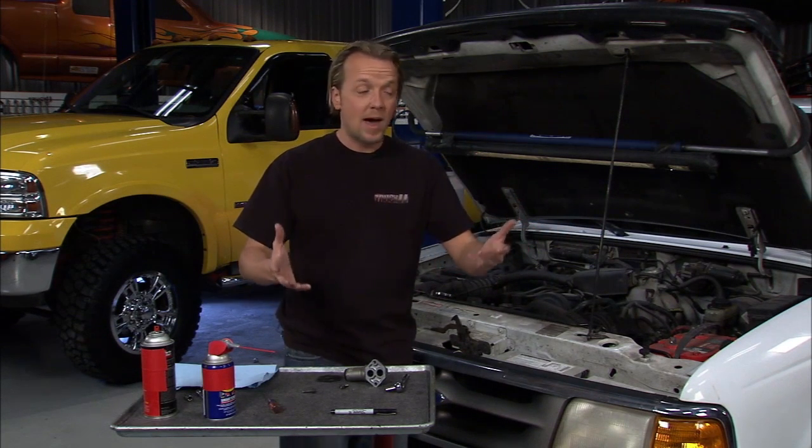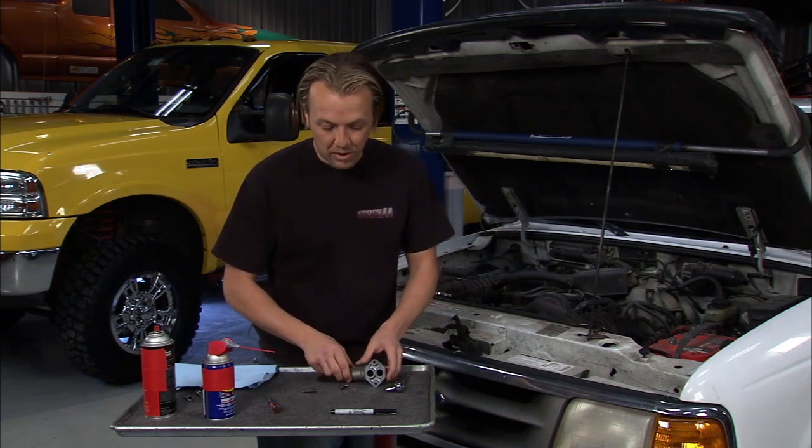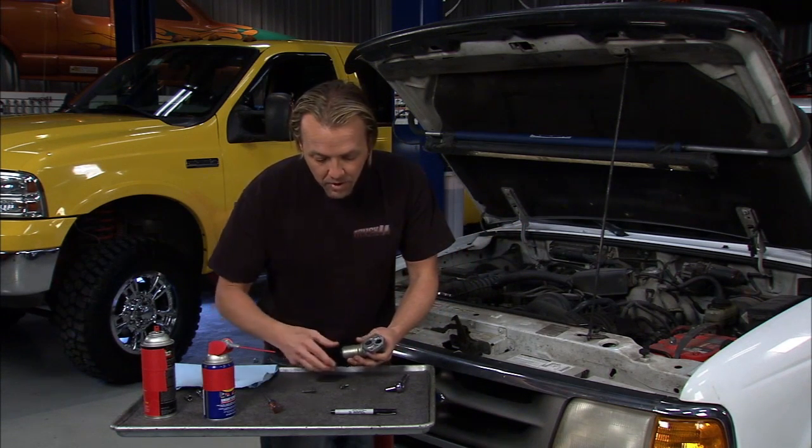If you have an automatic, I used to have a 2004 Excursion that was an automatic — that was a much bigger deal because I really couldn't use it if this wasn't working. Either way, you pop this off and you clean it off.